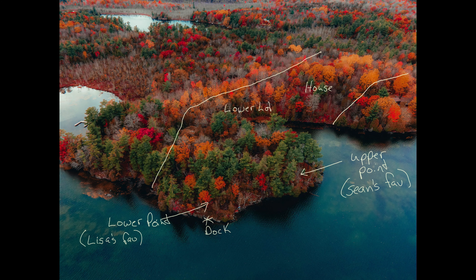Future editor Sean here just thought I would jump in quickly. I shot some footage with Lisa as we were trying to do a bit of a tour of the lot and it didn't make sense — it was so confusing, I don't know how you guys would even be able to follow it. So you'll see I'm just overlaying a picture of the property with the property lines, where the house is actually located, the upper point which is my favorite spot, the lower point which is Lisa's favorite spot, and where the dock is. If you're interested in seeing a more detailed tour and walkthrough of the property, please add it in the comments down below and we'll do a more in-depth dive of the property.